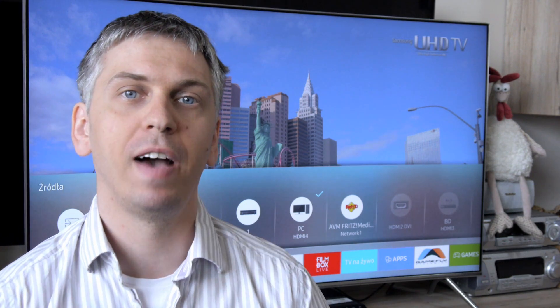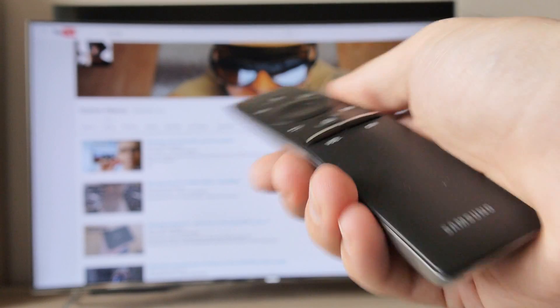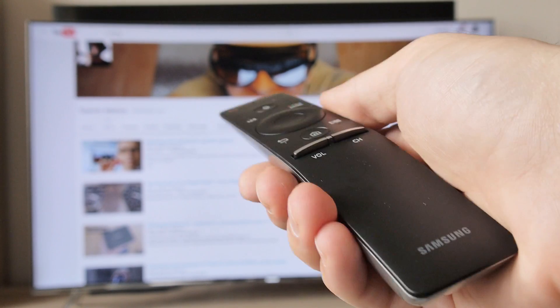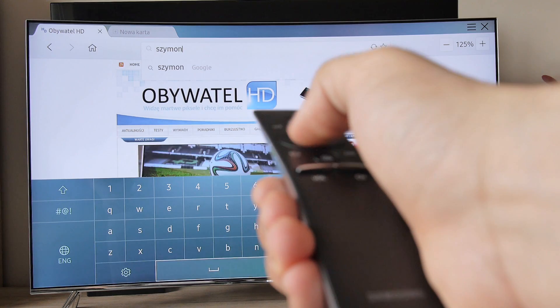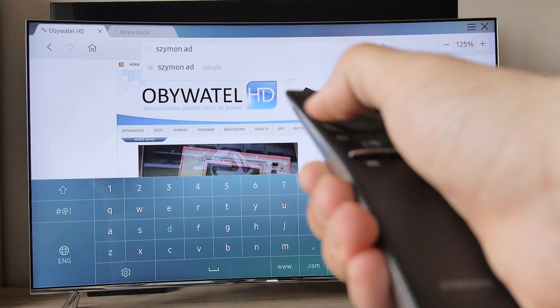The manufacturer also simplified the remote control, which is now ultra minimalistic. It's a shame that Samsung abandoned motion recognition, as this slows down entering passwords or navigating the web browser.